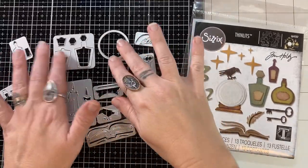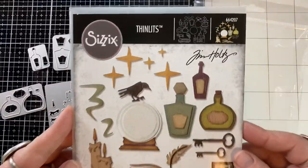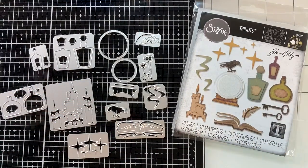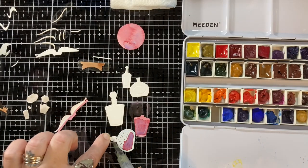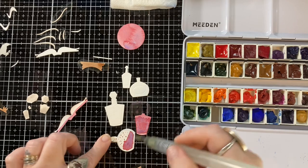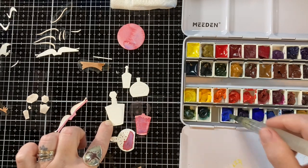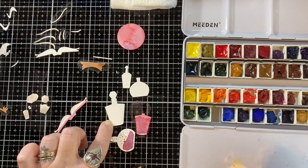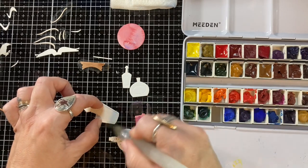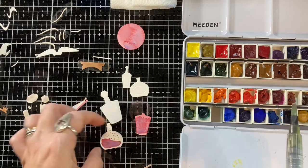Hey, it's Biddy Penny. Welcome to my channel. Today I am sharing my Harry Potter inspired card. I'm using this one die set from Sizzix. This is Tim Holtz, a new Tim Holtz release for Halloween. I kind of went crazy with the Tim Holtz release this year. There were just so many things I wanted to play with and add to my collection, and so this is just one of them.